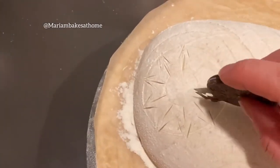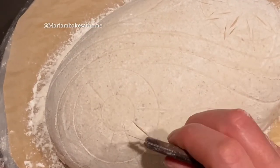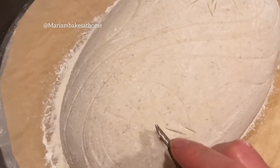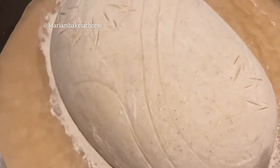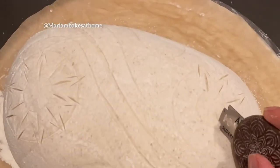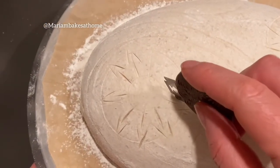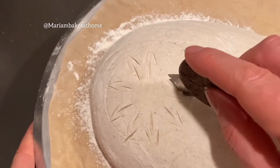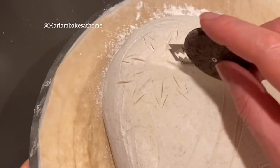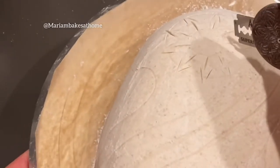I'm going to zoom in here and show you how the scoring went on. I went over the outlined lines and scored the middles of each star petal and then added the tips of the petal itself. You don't want these scores to be too deep — you just want them to be visible and well-defined score marks.